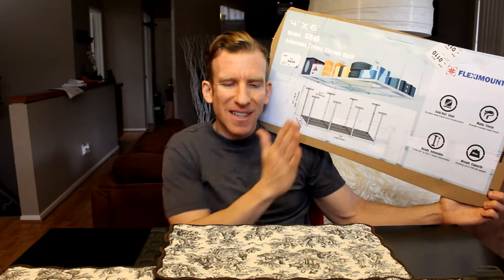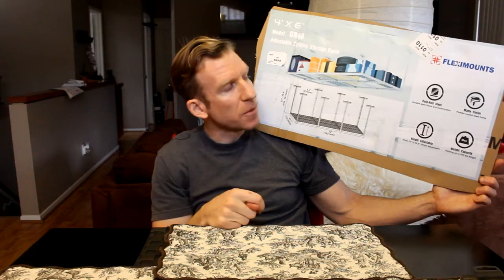This is the FlexiMount, model GR46, the 4x6 size. They offer a lot of different sizes — I believe the largest is a 4x8 or 6x8. I have a one-car garage and I measured and could fit the biggest one, but I chose the 4x6. You can orient it different ways depending on your studs. My garage studs are about 16 inches apart; yours might differ, so make sure you get a proper stud finder.